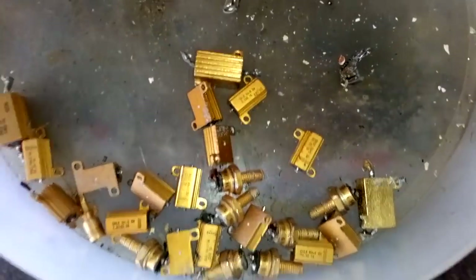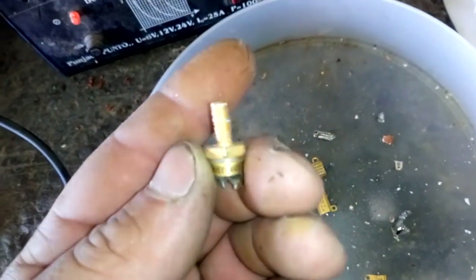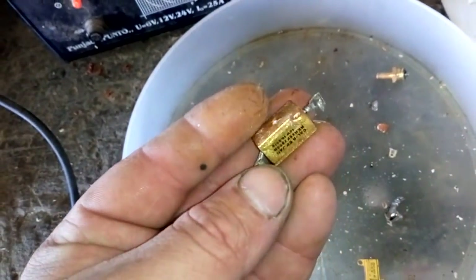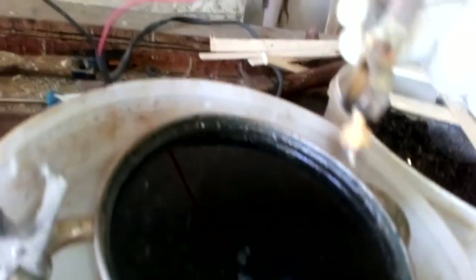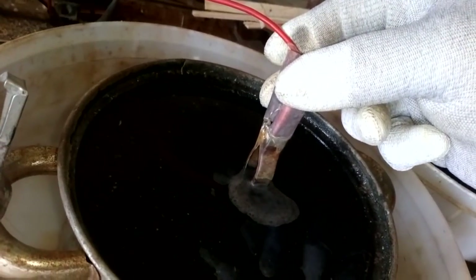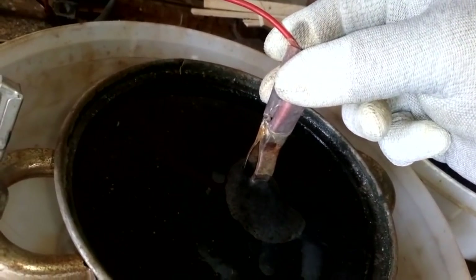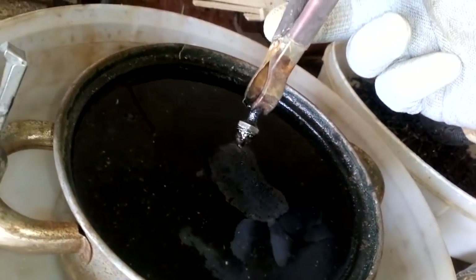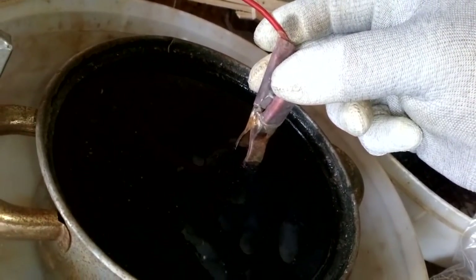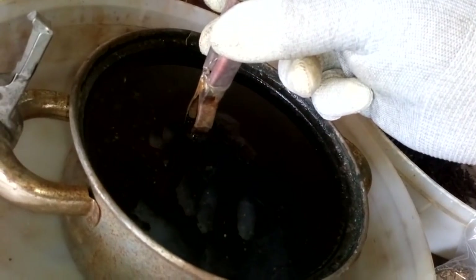Hey guys, what's up! Let's just do some reverse electroplating. I've got a couple of items here — there's very good plating on these screws, see that? And this one is actually aluminium. I just want to share this with you — it just looks cool. So let's try it — and it's done.